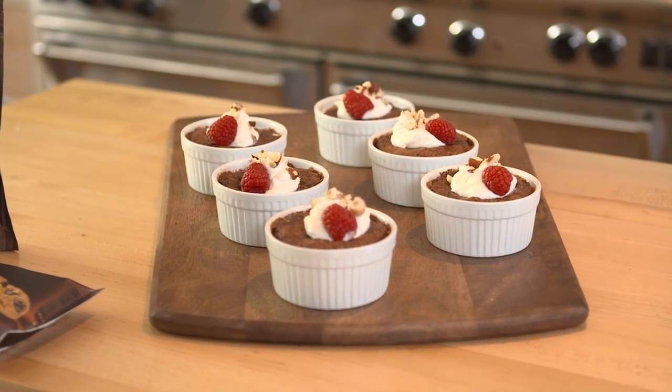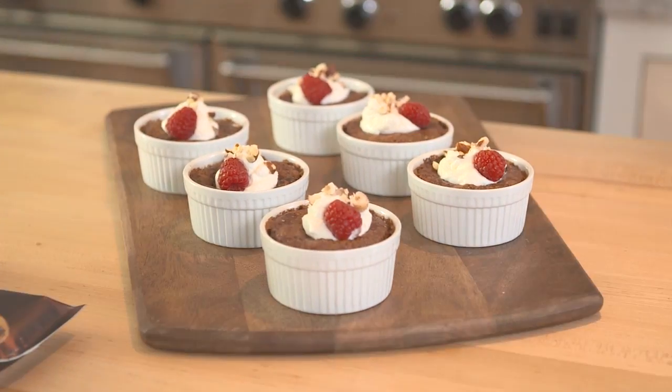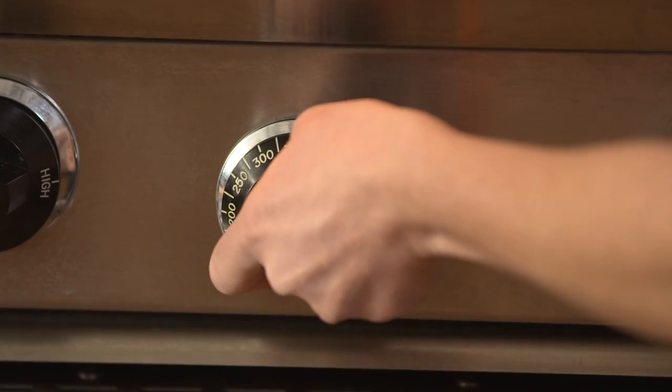Ghirardelli's individual dark pudding cakes have a rich pudding layer beneath a mini chocolate cake and are sure to impress. To start, preheat your oven to 350 degrees Fahrenheit.